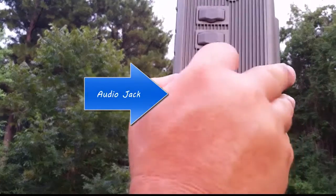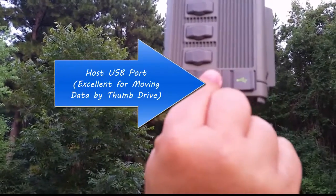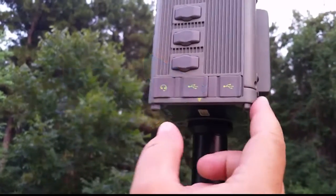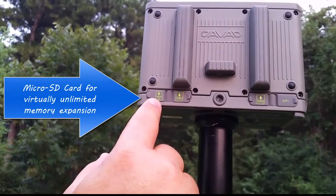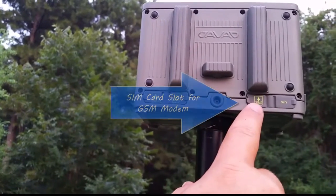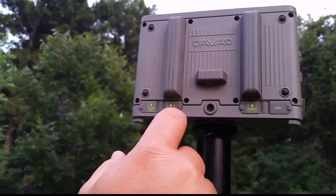On the other side, we have an external audio jack, a host USB port that's great for connecting to thumb drives, and a USB mini port, which is used for connecting to a Windows PC with mobile device center. Across the back, we have a micro SD card and two SIM card slots. The protrusions across the back are for the internal UHF, Wi-Fi, and Bluetooth antennas.